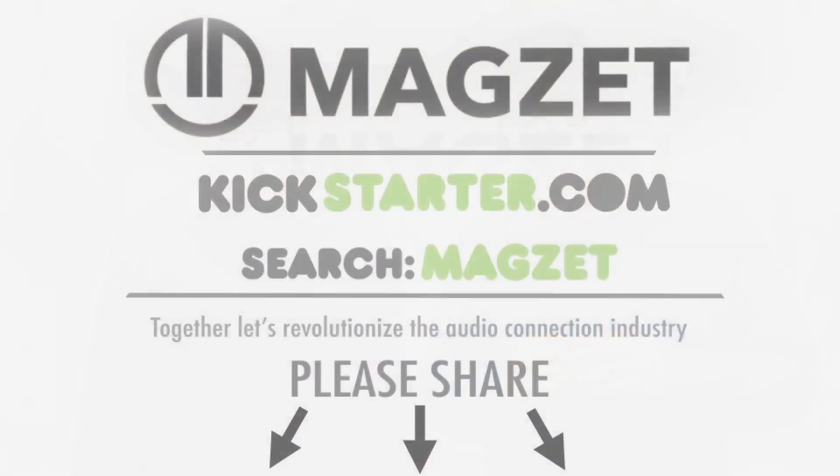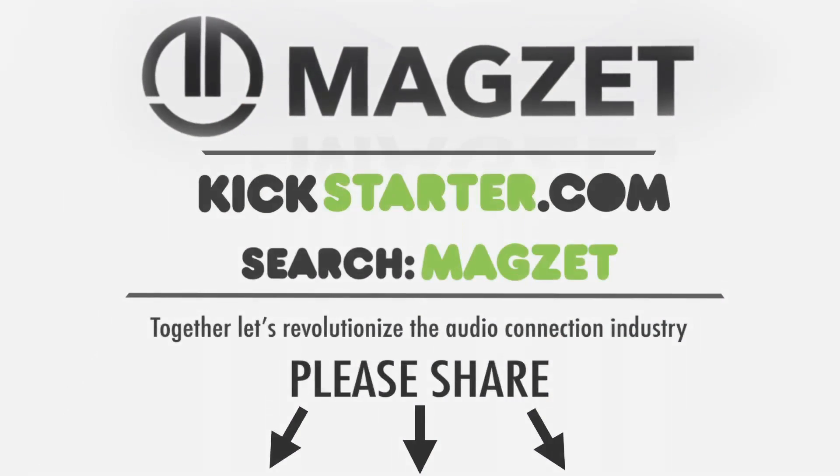So why back our MagZet Series 1 campaign? So you can be one of the first to have a 21st century audio connection that's magnetic. We have a wide range of rewards to partner with us — help us revolutionize the audio jack connection industry.